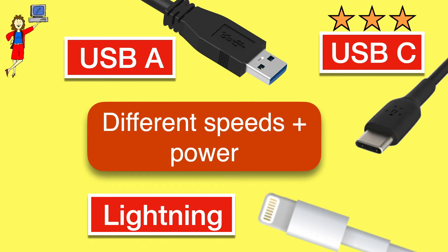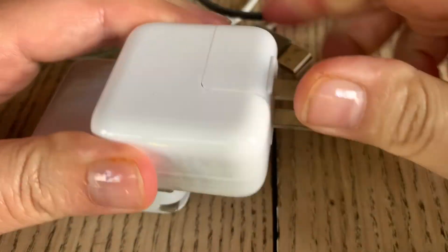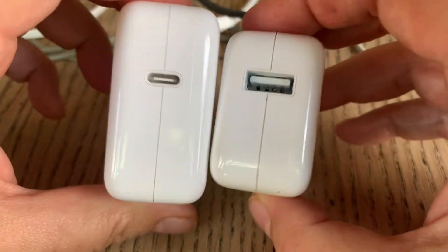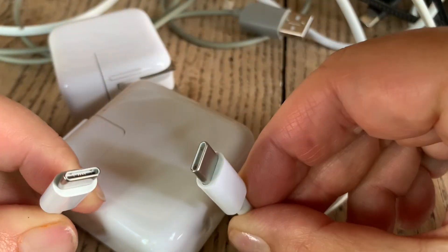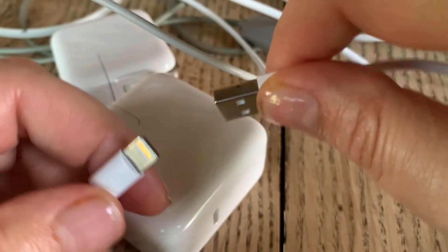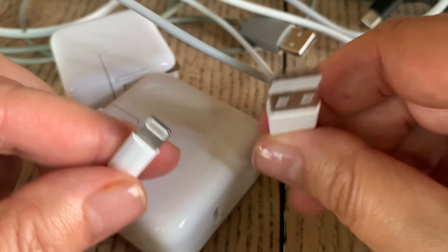You should now be able to plug your devices into power or to a computer or whatever you need. For example, here are two different power adapters you might use to charge a phone, tablet, or computer. One on the right has a USB-A port, one on the left has a USB-C port. This cable is USB-C to USB-C, so that will work with a USB-C adapter if you have a device with a USB-C port for the other end. This cable is USB-A to lightning, so that will work with the USB-A power adapter but only to plug in an Apple iPhone or iPad that has a lightning port.